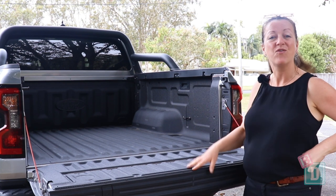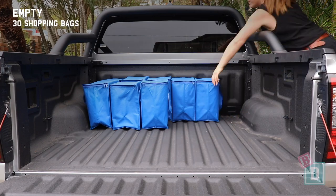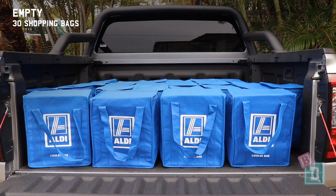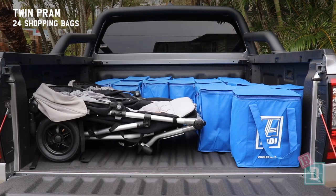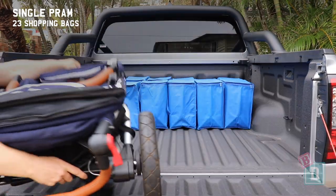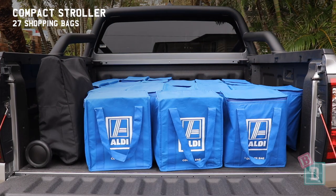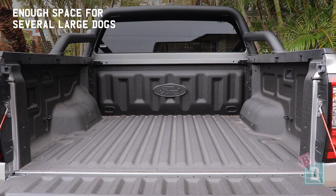Let's find out how much you can fit in the tray of the new Ford Ranger ute. Empty it can hold 30 shopping bags, or a twin pram and 24 shopping bags, a tandem pram and 28 shopping bags, a single pram and 23 shopping bags, a compact stroller and 27 shopping bags, or a few large dogs.